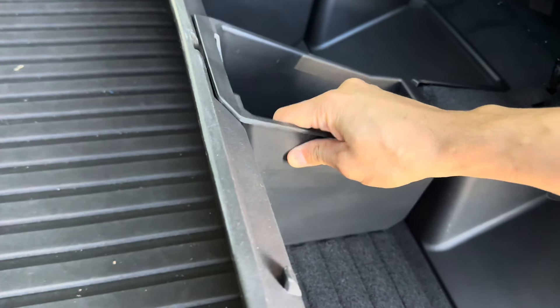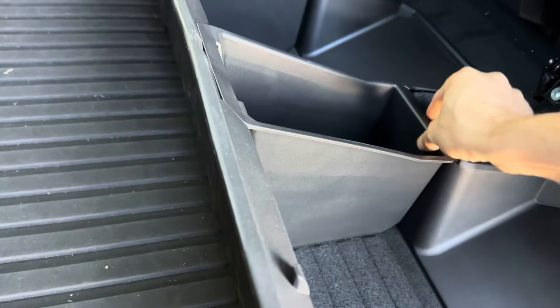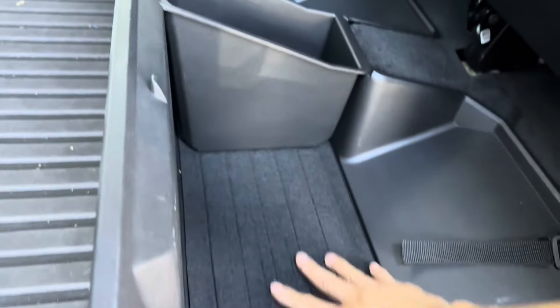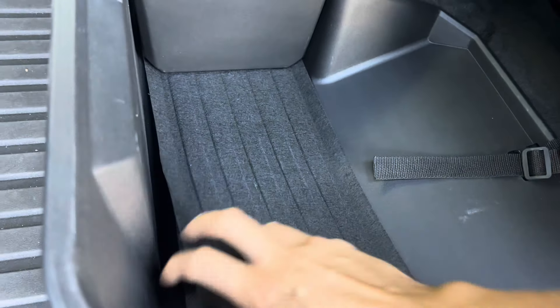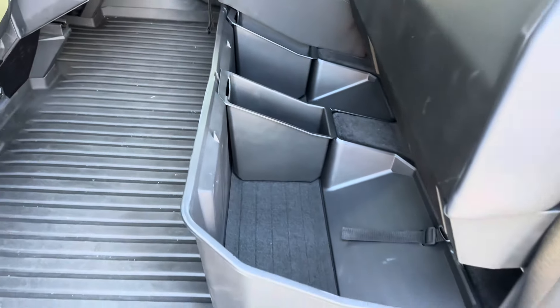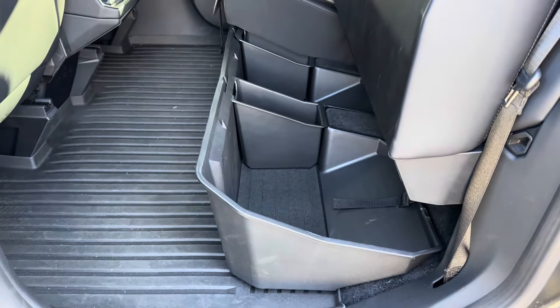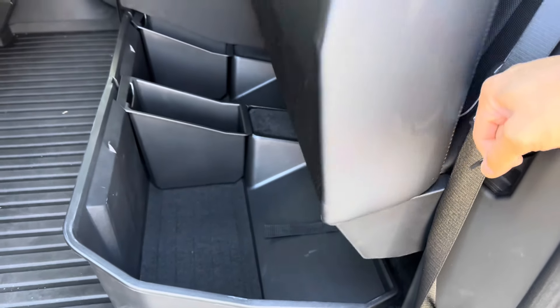So this is now available — check out the link in the description. This item is currently on sale, so make sure you grab it before it sells out. It's a very popular item. It's very sturdy — we've been driving around with this and it has a soft fabric material on the bottom so you won't hear any rattle noise, especially if you have other plastic items in there.